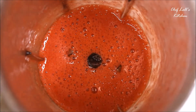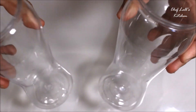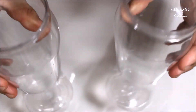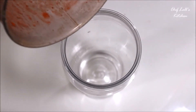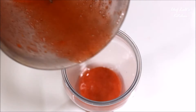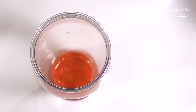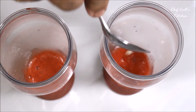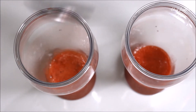Blend everything to make a smooth mixture just like this. Then take some glasses — I'm using ones with a capacity of around 300ml — and fill them just up to a quarter of the glass. On top of that, add 1 tablespoon of lemon juice but don't mix it; let the lemon juice sit on top. Then on top of that, we will add cold carbonated water.